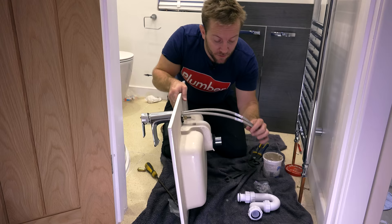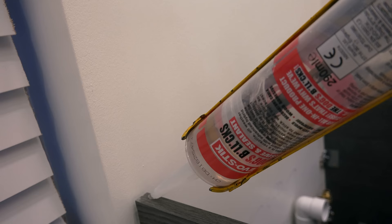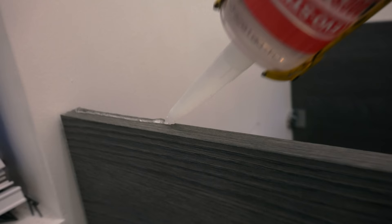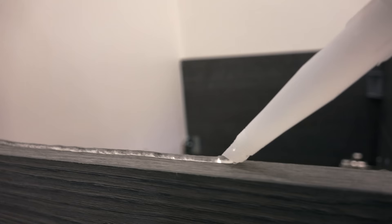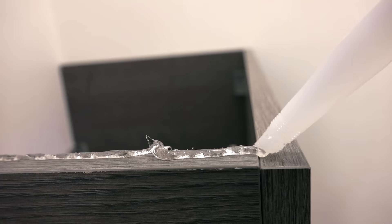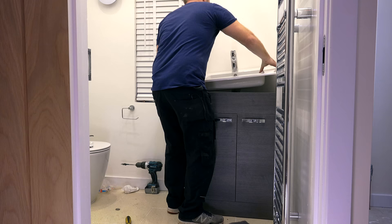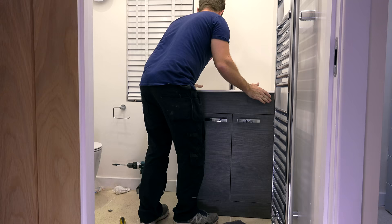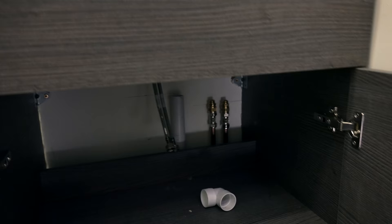Let's quickly get the top of the actual vanity unit itself ready to receive our lovely little basin. What I'm going to do is just get a small amount of gripper and then just run a small bead down the inside of that little bit of wood. I do the inside purely because if we get any splodge or squidging out, hopefully we won't be able to see it and we won't have to do any clearing up. Right guys, so we're ready to pop that on now — just lay this on our top like so. It's looking good.